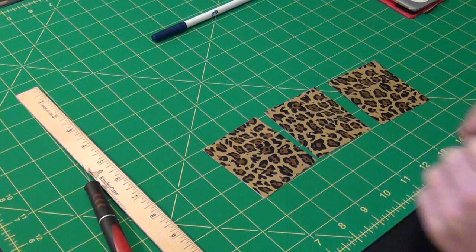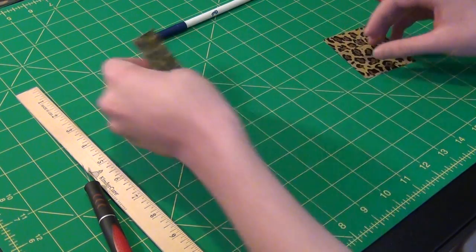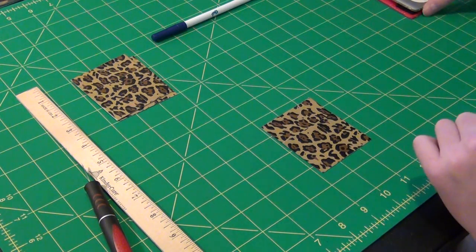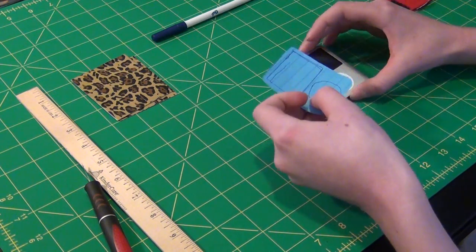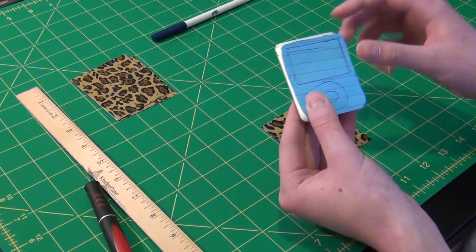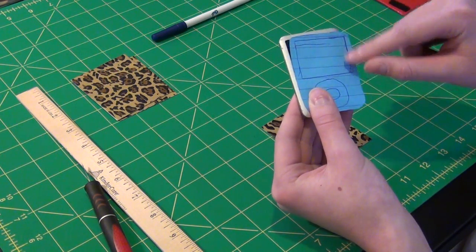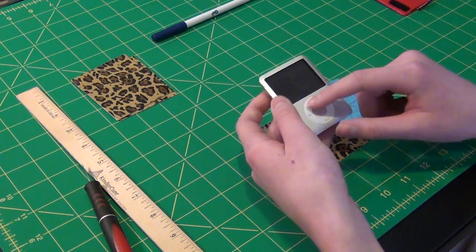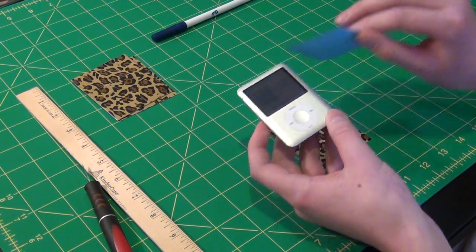Once you do that, take two of the sheets, put them together, and put them aside. Take your one remaining sheet of tape. Basically, take your iPod Nano and a piece of paper and put it over the iPod Nano. Trace over it — you can use a pen — and trace over the little indents here.